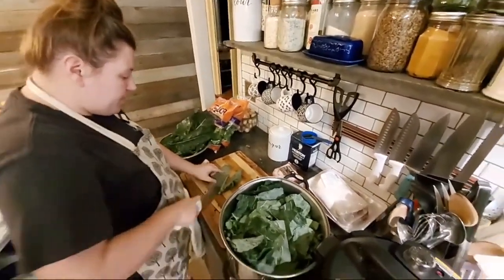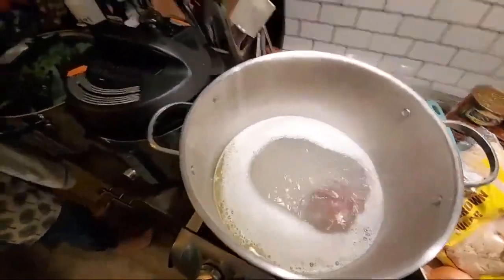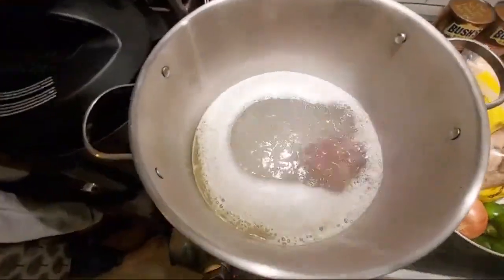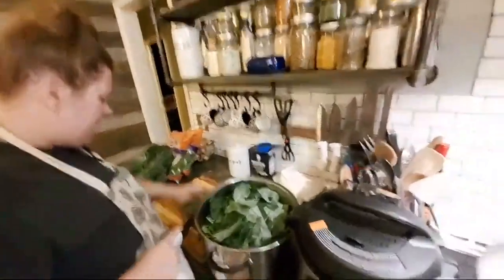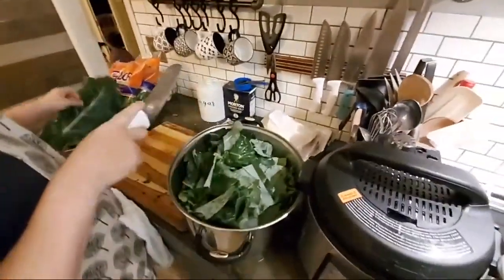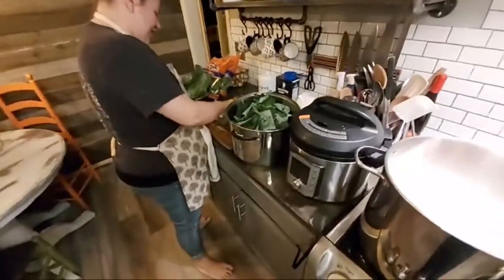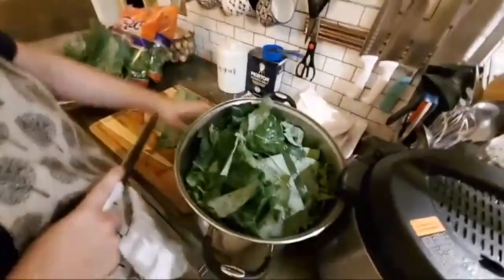Mrs. AAP likes to season the water before she puts the collards in. She's got the ham hock in here boiling down to get that meaty flavor into the water. We also add a little bit of salt and sugar to taste. My grandfather said with collards you've got to jump in the pot if you want to sweeten them up — so that's your collards education right there.